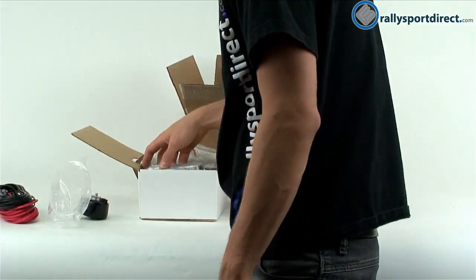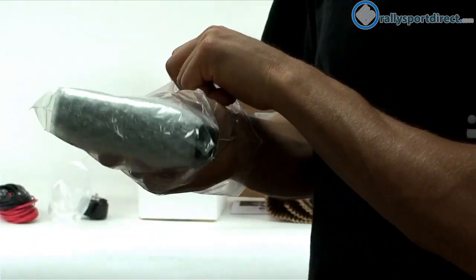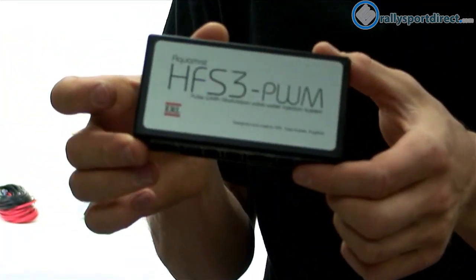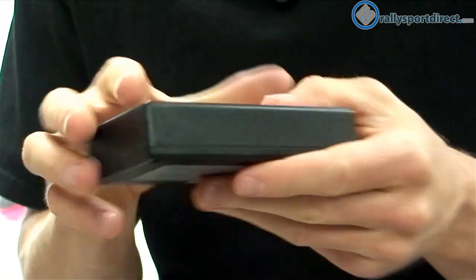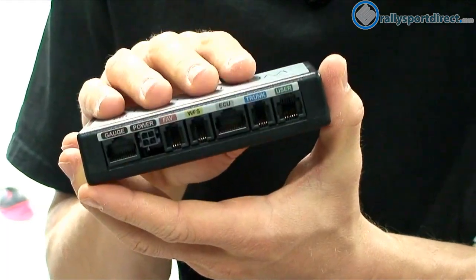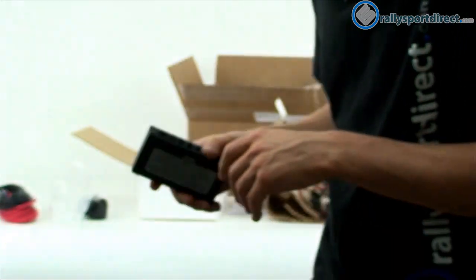Next we have the control unit. This is our main computer — the brain of the kit. You can see where everything is going to plug into. This will handle all of our inputs and outputs, our power plugs in here — everything revolves around this central unit.